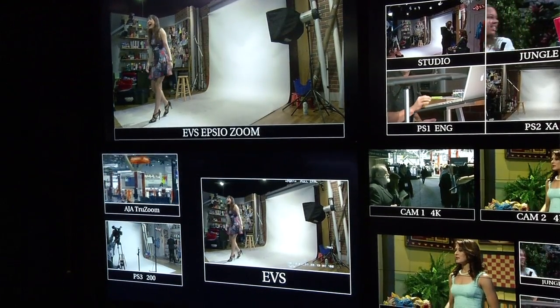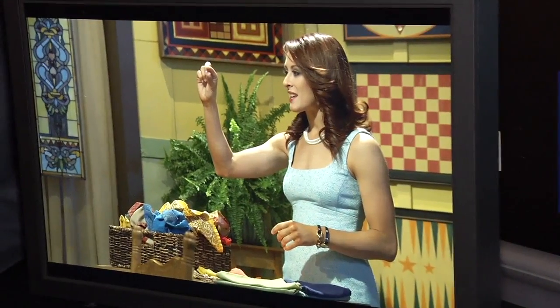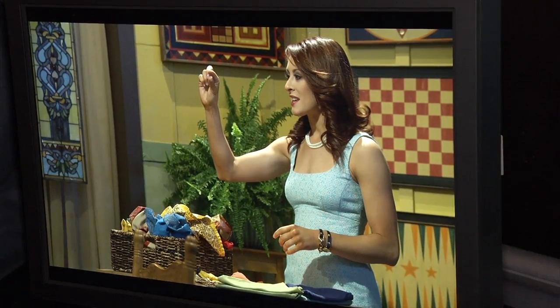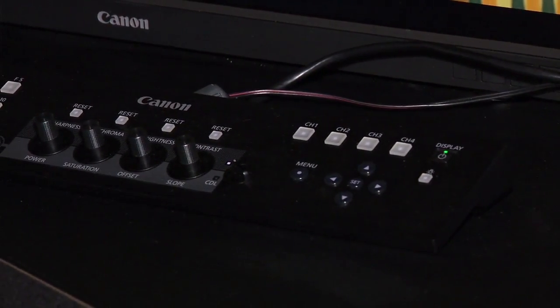Canon also shows a new 4K reference monitor used for grading content. This is the first time at the show they're showing a unit actually shipping to market. It's a 30-inch LCD with image plane switching, 4096 by 2560 resolution — full 4K plus a panel below for a toolbar. It can handle any color space all the way up to DCI P3 Plus, the largest color space for motion picture production. It complements Canon's C500, which outputs raw 4K video.